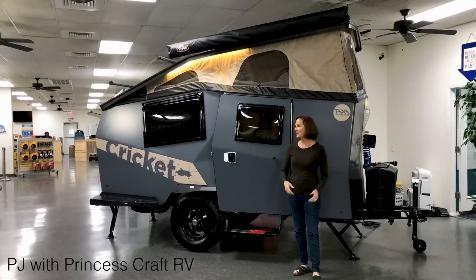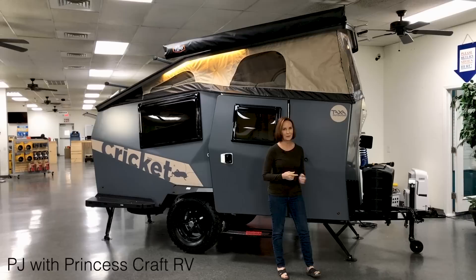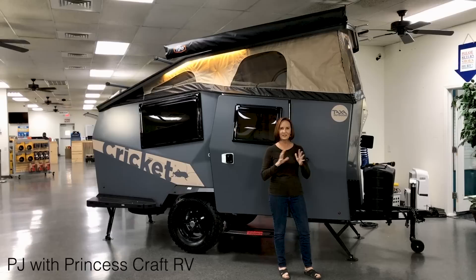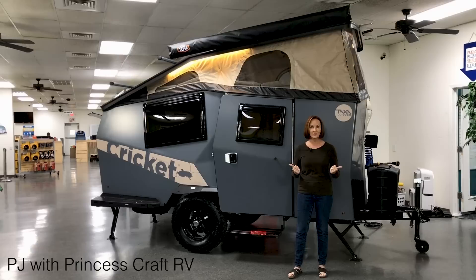Hey everybody, I'm PJ with Princess Craft RV here in Round Rock, Texas. Today I get to show you the 2020 Cricket. It's made by Taxa Outdoors and it is an amazing piece of off-road gear. It's 15 feet long, fits in a garage, and it weighs 1,800 pounds — so easily towed by a four-cylinder vehicle.